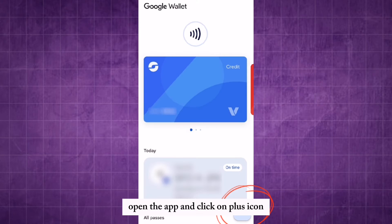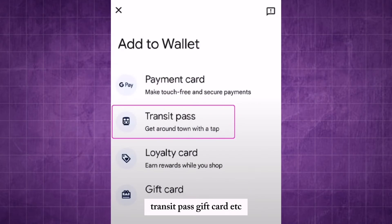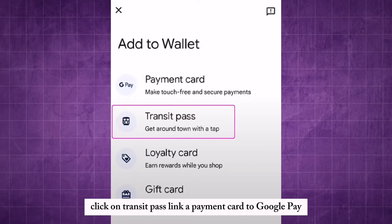Open the app and click on the Plus icon. Here you can see many options like Payment Card, Transit Pass, Gift Card, etc. Click on Transit Pass.